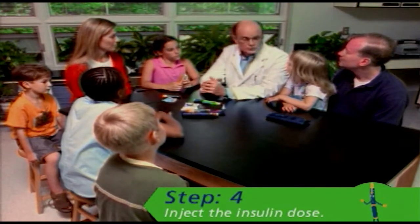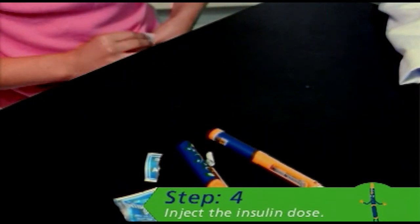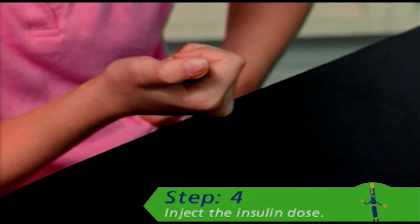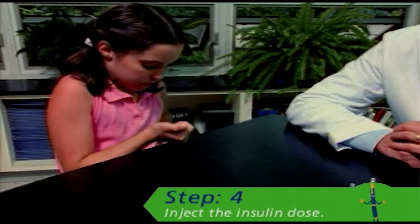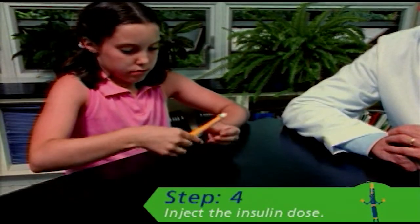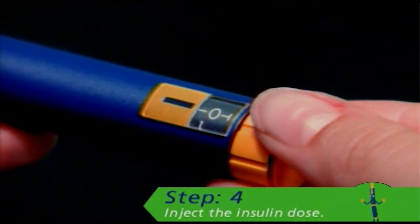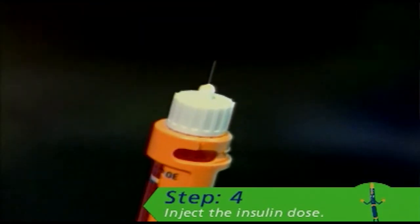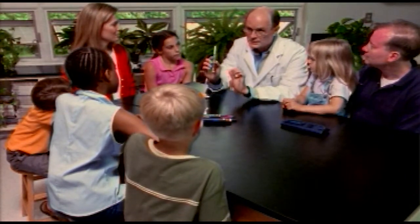But first things first — make sure you wash your hands with soap and water. Then wipe the injection site with an alcohol swab; you want this area to be clean and dry. Pinch the skin about to be injected and insert the needle using the injection technique recommended by your doctor or healthcare professional. Next, press the push button as far as it will go and hold it in the skin for six to ten seconds. Then remove the needle from the skin. Always be sure to check the dose indicator window to make sure you've injected the full dose — a zero should appear in the window if you have injected the dose correctly. Once you've finished the injection, carefully unscrew the needle and place it in a puncture-resistant container. And that's how you use your NovoPen Jr. diabetes management system.